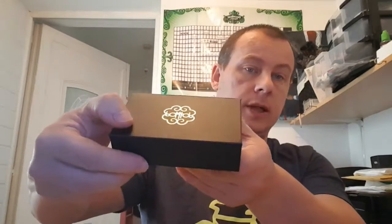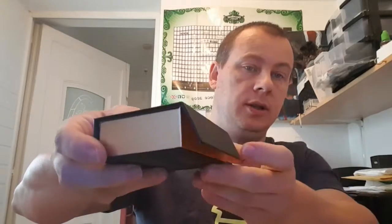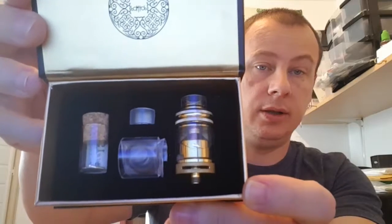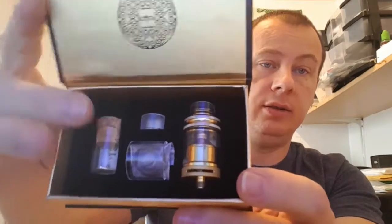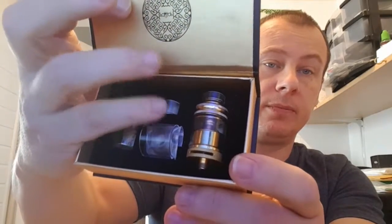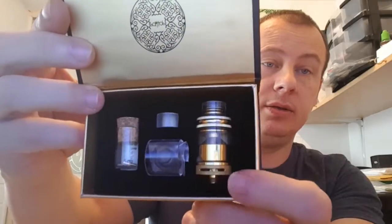There's the box — magnetized door, as you can see. Nice box, nice and solid. Here's your kit: you've got your little crack vial with a cork in it, really nicely put together. Spare glass, a baggy of o-rings and stuff, a spare acrylic drip tip, and your RDA.